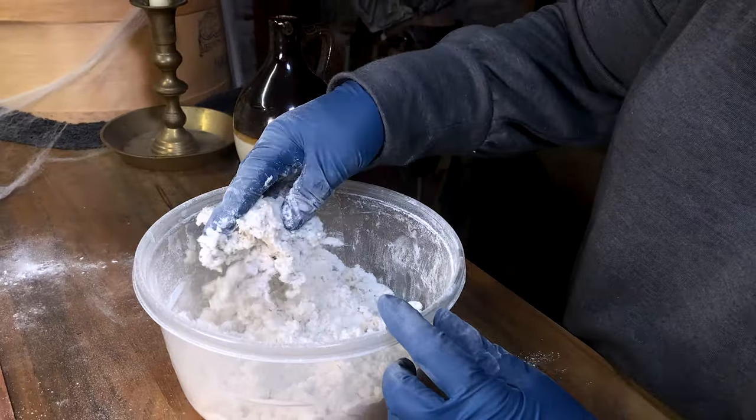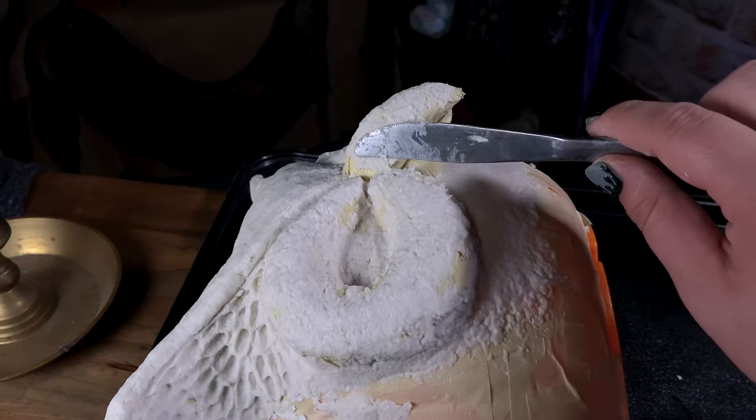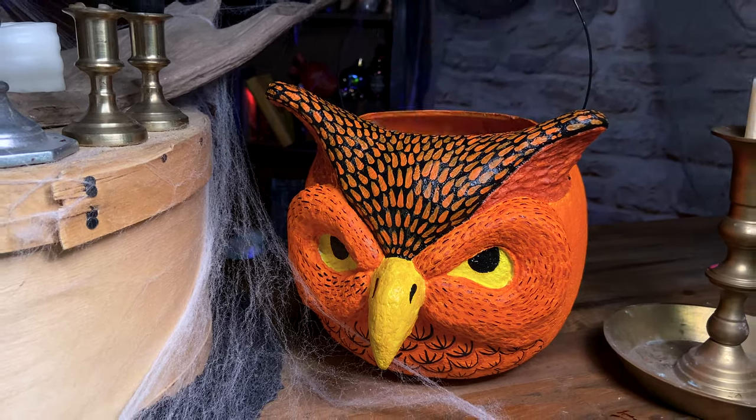Hello friends and welcome back to our channel. In this video I will show you how to make an instant papier-mâché pumpkin bucket just in time for Halloween. My name is Katora and let's get started.